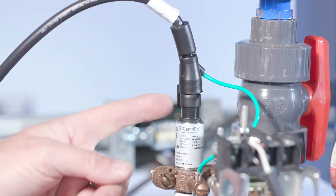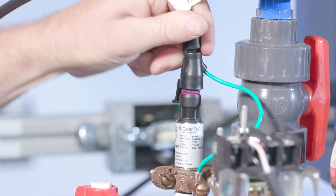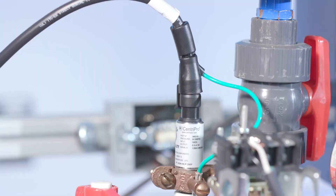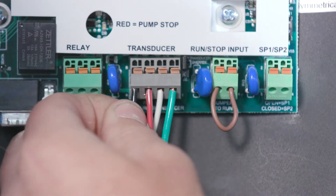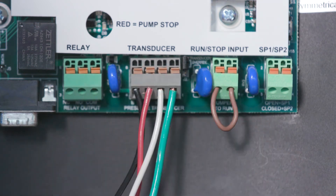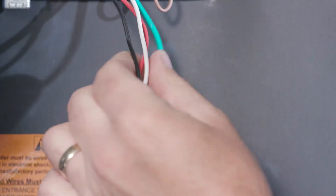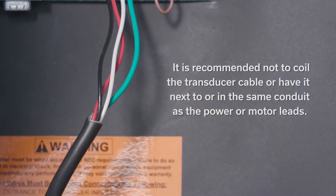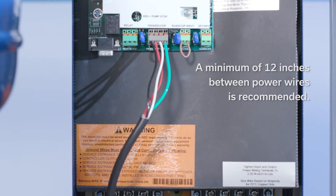To check for a disconnected or loose connection, disconnect the transducer from the transducer connector and reconnect to ensure a good connection. Next, check the transducer cable leads inside the controller. Check for loose wires where the transducer cable connects to the user interface board by tugging on each wire. Also check if there is a break in the cable or broken wire. It's recommended not to coil the transducer cable or have it next to or in the same conduit as the power or motor leads. A minimum of 12 inches between power wires is recommended.